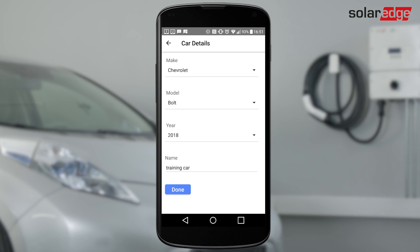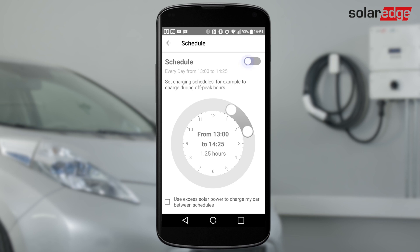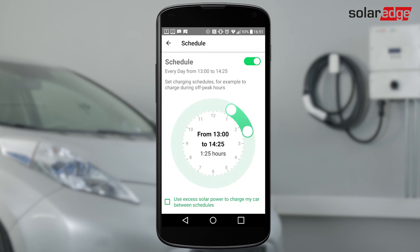If you have not already done so, enter your car's details and tap Done. Select Schedule and tap to enable the schedule. To prevent any scheduling conflicts, turn off any schedule set from your car or your car's application. Drag and set the charging schedule.